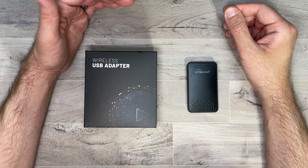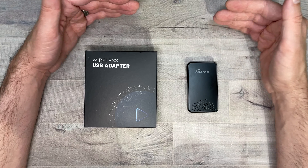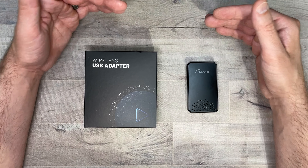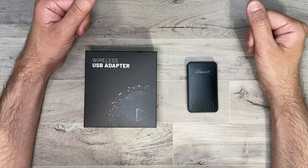One thing to keep in mind: if your car doesn't already have CarPlay capability, this will not give it that ability. You need CarPlay already available in your car to use this wireless adapter. It also works on the 5 GHz Wi-Fi signal your phone has, to eliminate any lag. It's super simple to set up — takes about five minutes max.